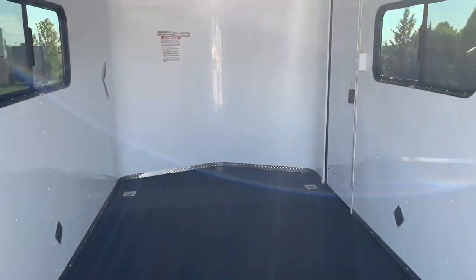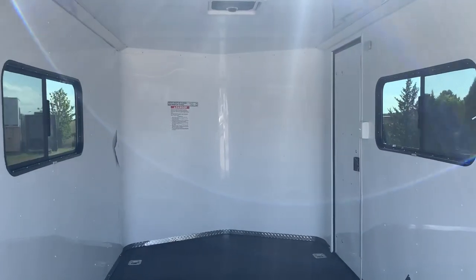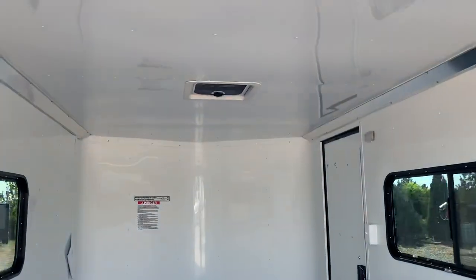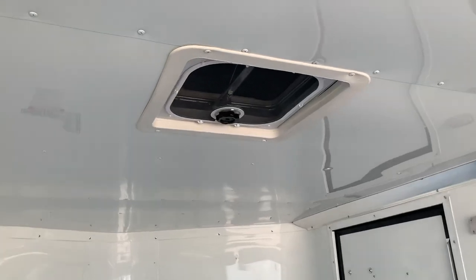There are four D-rings in the floor so you do have some tie-down points. You've got insulated walls and ceiling with the white aluminum wall and ceiling liner. There are two 18x44 slider windows with screens, across from each other. You've also got an overhead MaxAir roof vent — that means it has the bubble cover over it so it won't leak water in on your stuff.